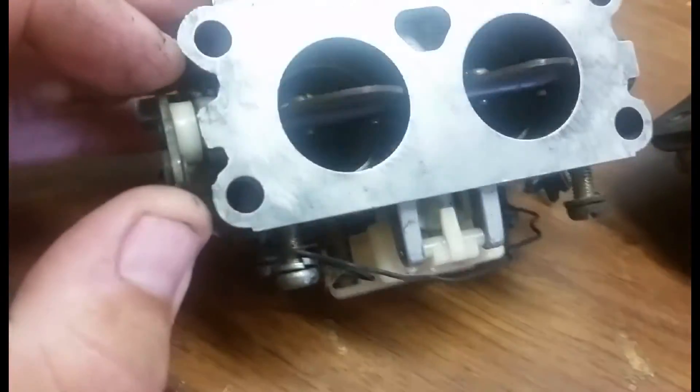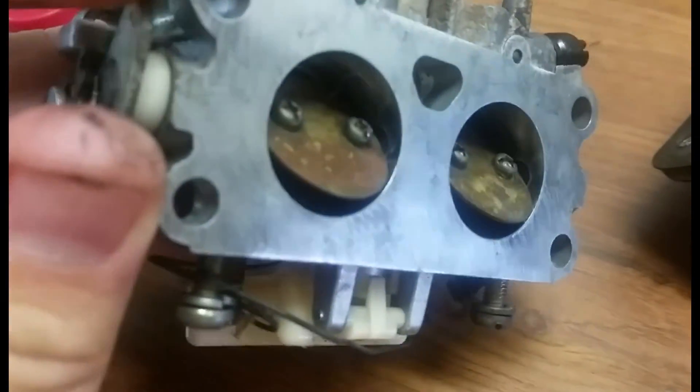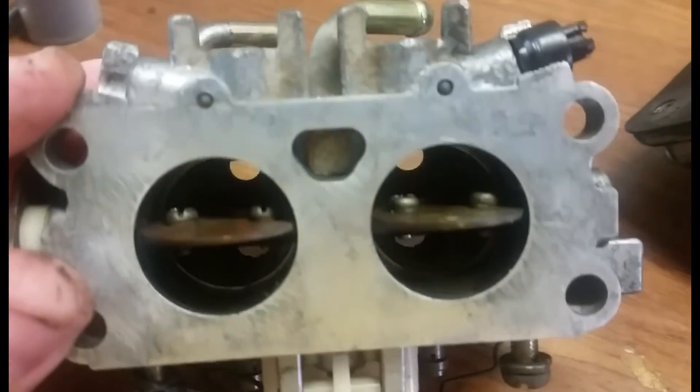This is a 25 horsepower carburetor I just have sitting around for spare parts. You can see the throttle shaft is just a little bit different, but at full throttle the butterflies are all the way open, parallel with the intake.